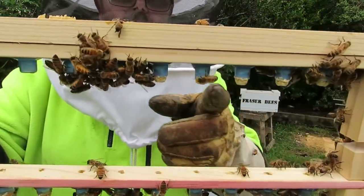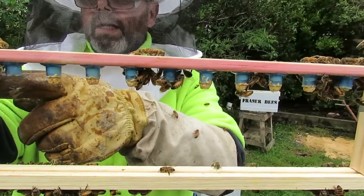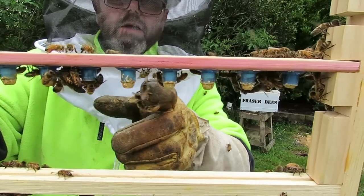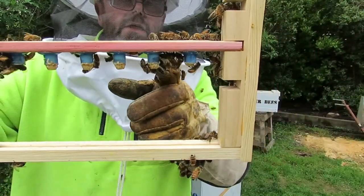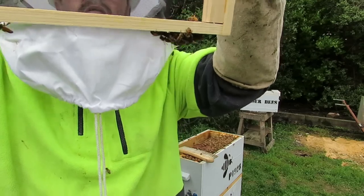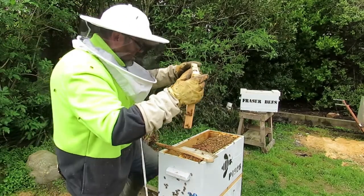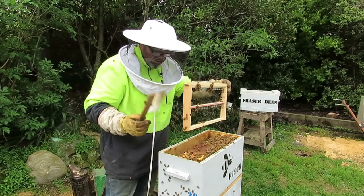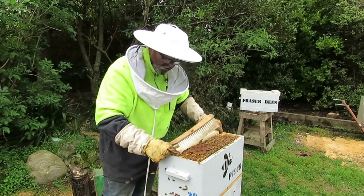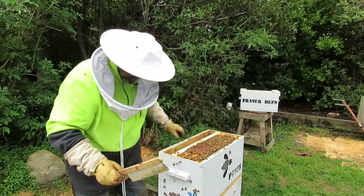So I'm counting: one, two, three, four, five, six, seven on the top bar out of twelve. Now on the bottom bar — the one that I dropped — one, two, three, four, five, six, seven, eight, maybe nine. Seven, nine — sixteen out of twenty-four. That's a rough count. I'll know more accurately when I go to actually take them out in eight or nine days. I'm happy with that by the way — it's not a complete failure.